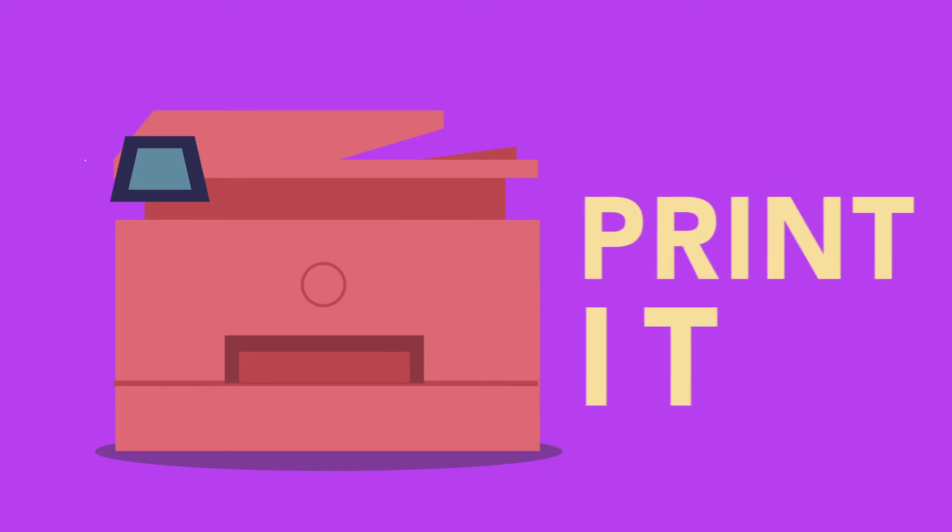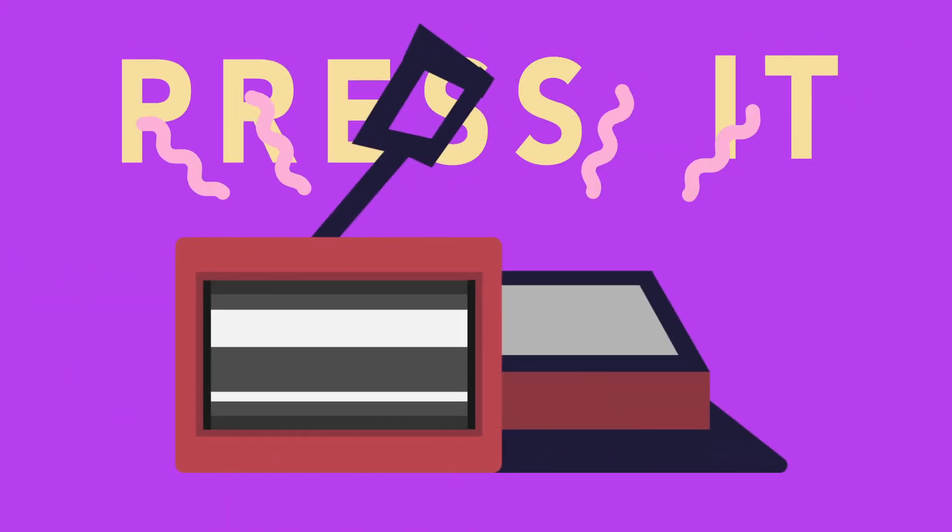VersaSheen is easy to print. It goes right through the laser printers with a variety of media type settings and exits cleanly — no more pulling your print out of the printer.